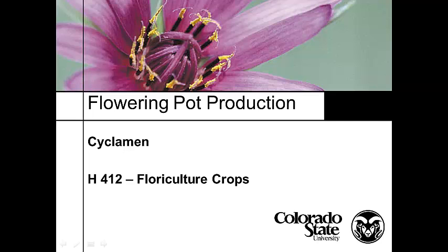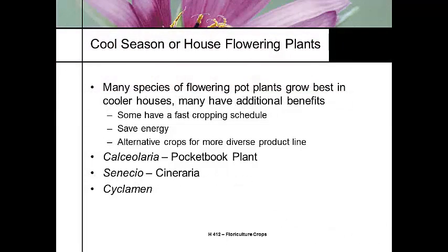Let's talk about cyclamen. Cyclamen is actually one of my favorite crops. It's part of a group of plants I'm going to call cool season annuals that we grow for color. There are three primary ones we're going to talk about: Calceolaria, Senecio, and cyclamen.